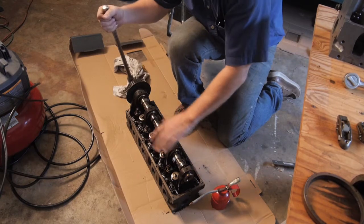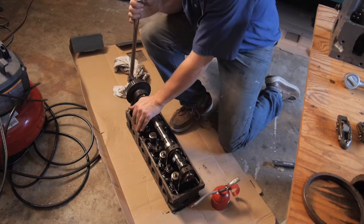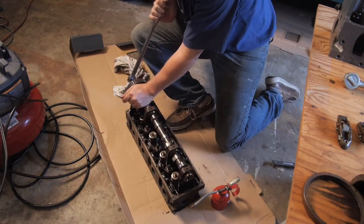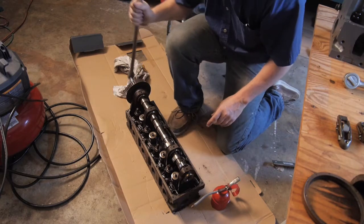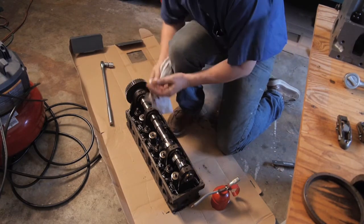I believe I've discovered why the engine failed. It's still moving some, but not without a little persuasion. What had happened is one of these bearings in the top has seized up.